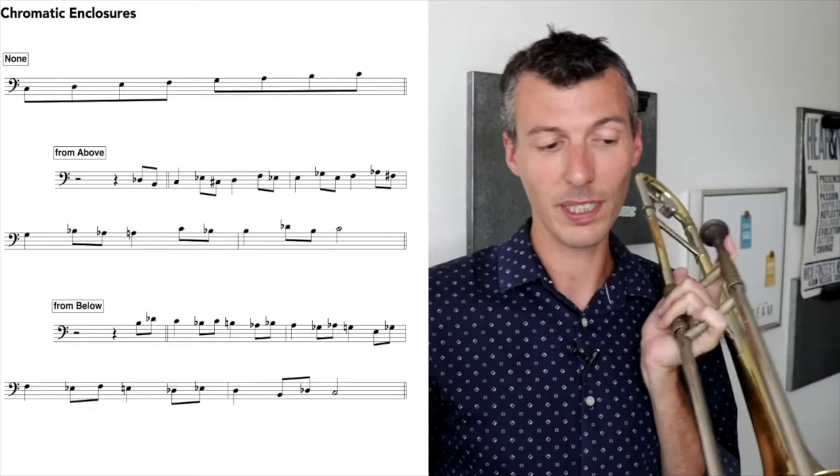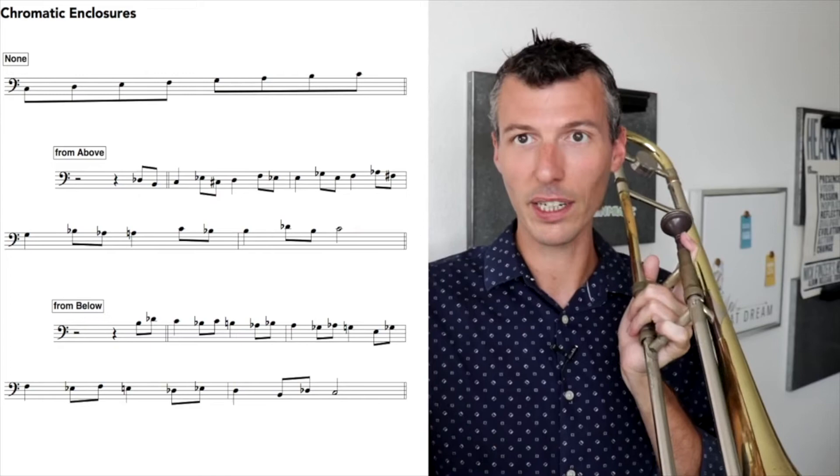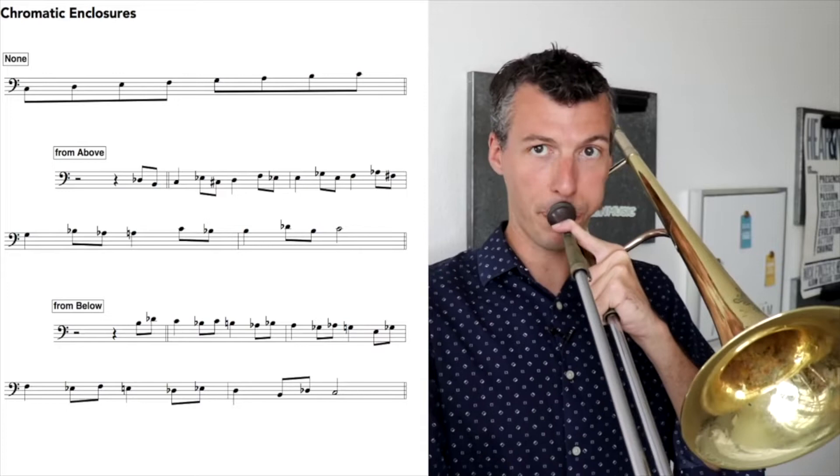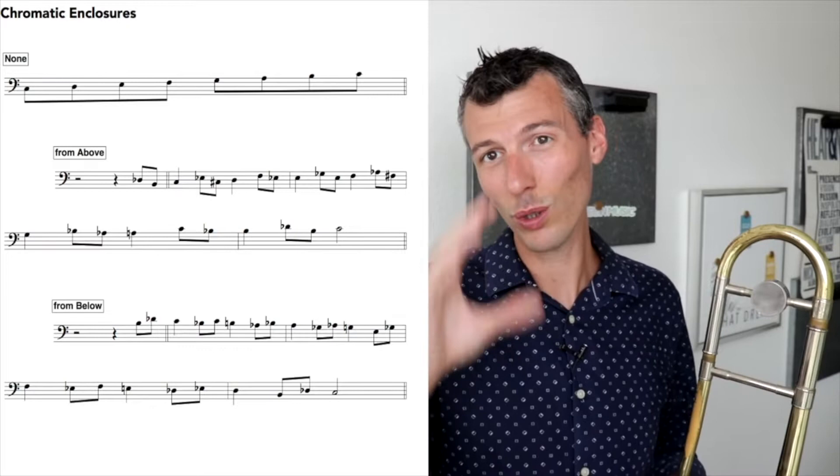At first you might think that sounds really strange — and yeah, it does. But the faster you go, the more you'll realize that it sounds like bebop. Maybe you'll only use a select few of these. Right now we're practicing it around every chord tone. You could also just play around the arpeggio. I've written it out in the PDF down below, dealing with each one.